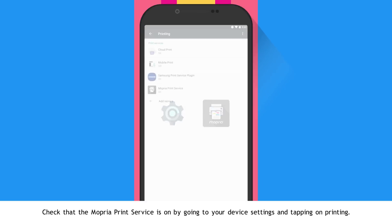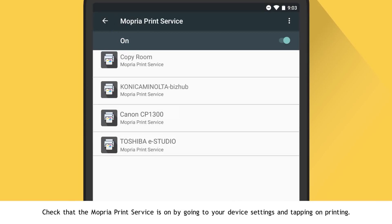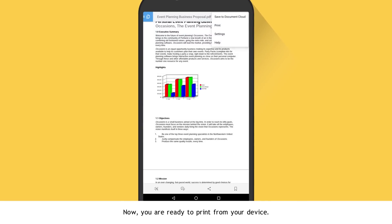Check that the Mopria Print Service is on by going to your device settings and tapping on Printing. Now you are ready to print from your device.